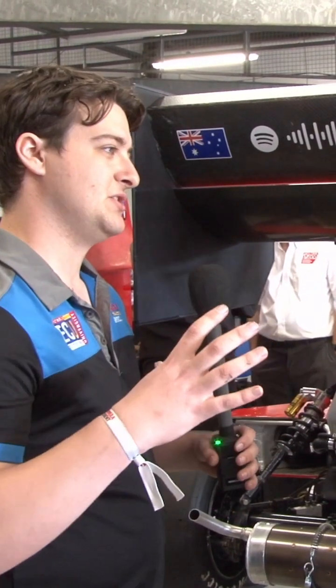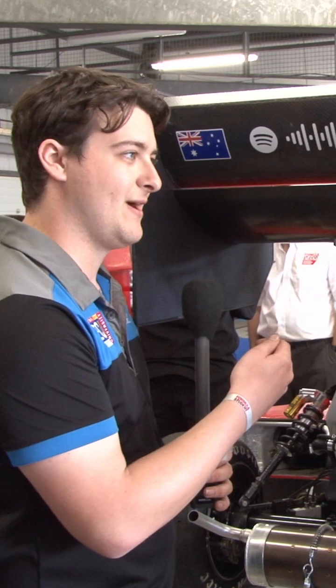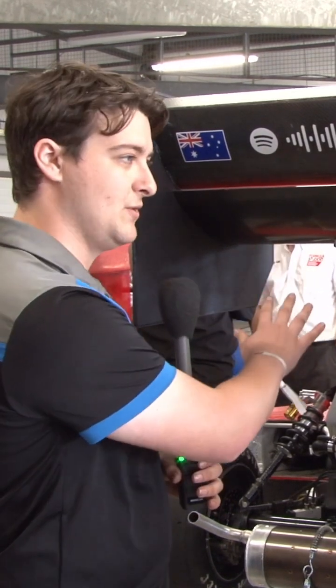This year we're looking to tighten that chain up, reduce the weight, push the center of gravity backwards a bit, and also push some of the aerodynamics — like the front wing components — forward.